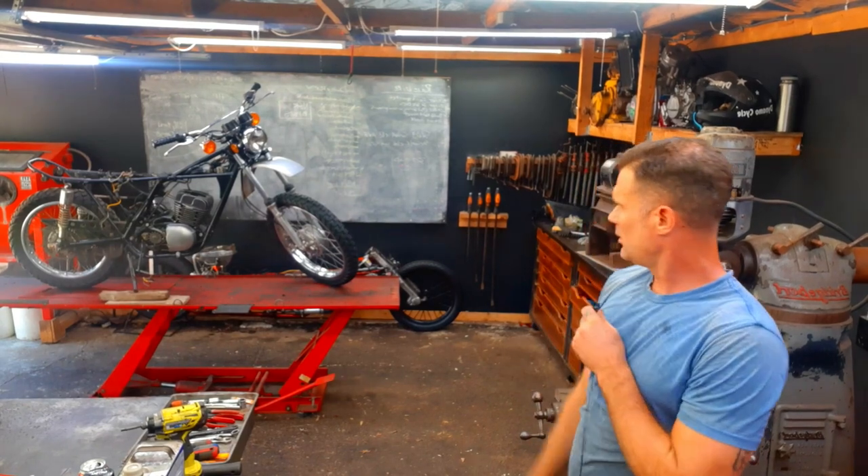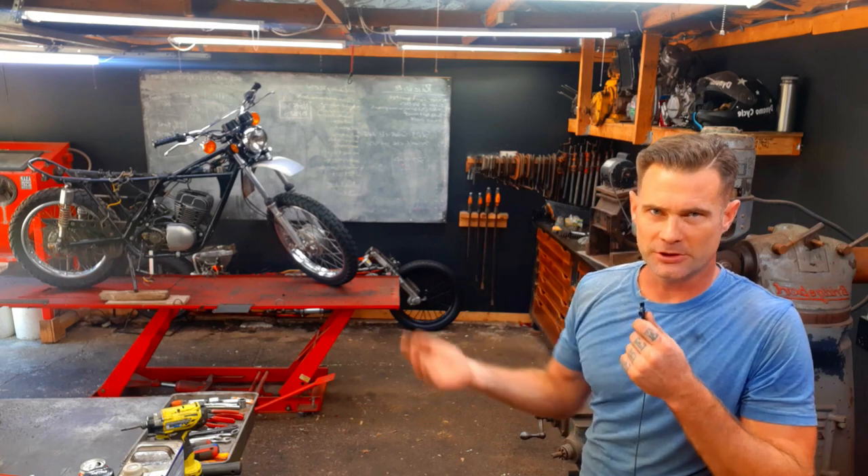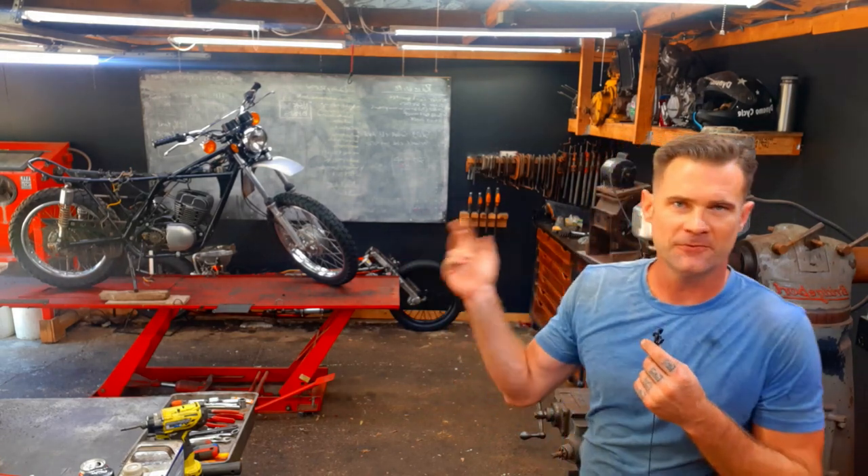I don't know where I last left off filming, but yesterday I pretty much just wanted to jam a bunch of work out and not worry about filming, which creates a more productive day. So let me grab the camera, flip it around, and we'll go take a look at the bike.